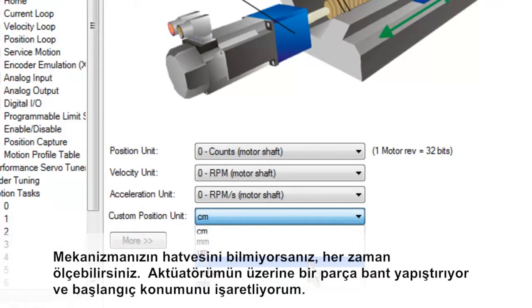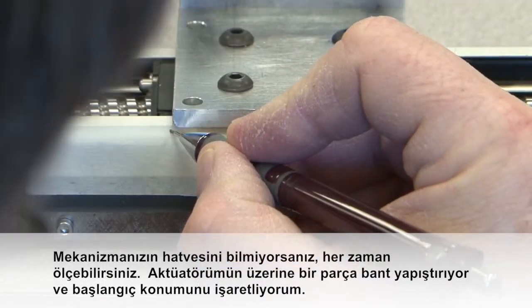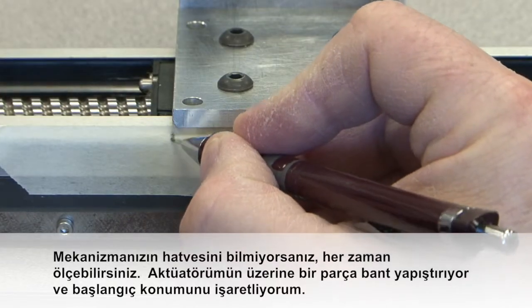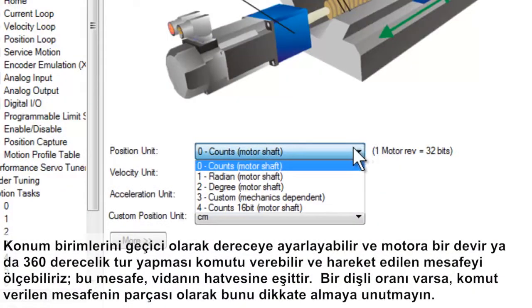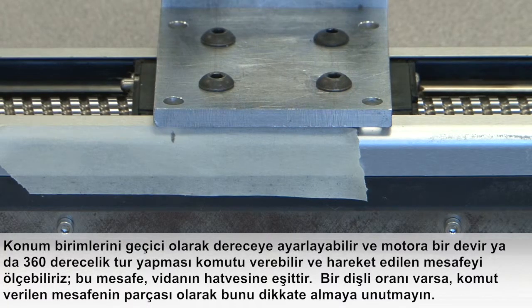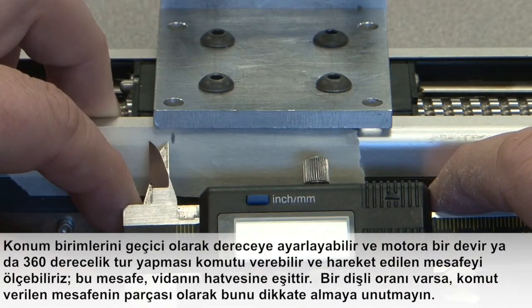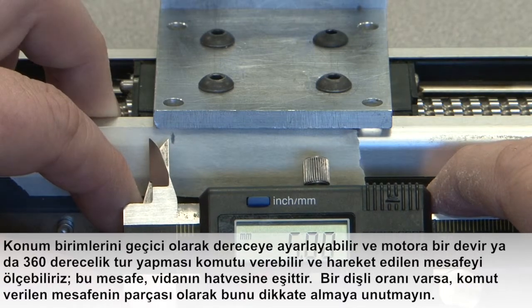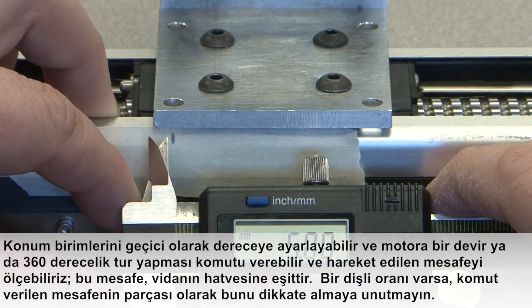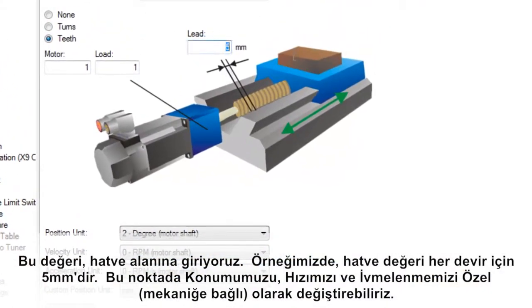If you don't know the lead of your mechanism, you can always measure it. On my actuator, I have placed a piece of tape and a mark at the starting point. We could temporarily set our position units to degrees and command one revolution of the motor, or 360 degrees. We could then measure the distance traveled, which is the lead of the screw. If you have a gear ratio, don't forget to take that into account as part of the distance commanded. We enter this value in lead — in our example, the lead is 5 millimeters per rev.